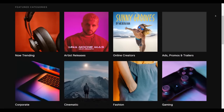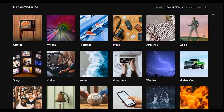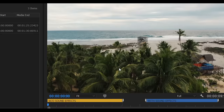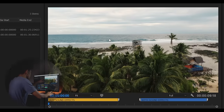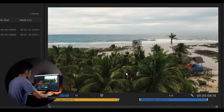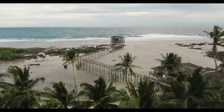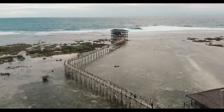Epidemic Sound is a library that provides high quality music and sound effects for creators. When using sound effects, check your shot's composition to know what kind of sound effects to use. Let's take this drone shot for example — we have the ocean and we have the trees. Everything I needed was downloaded from the Epidemic Sound library. Here's without sound effects, and here's with the sound effects.